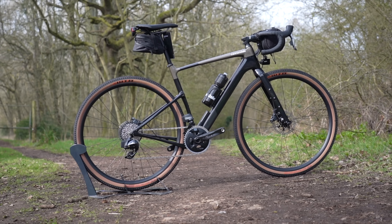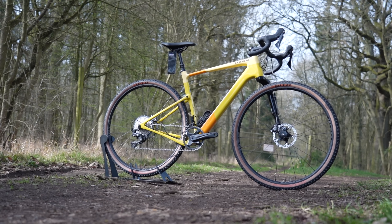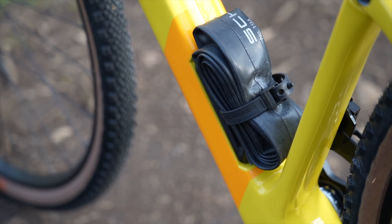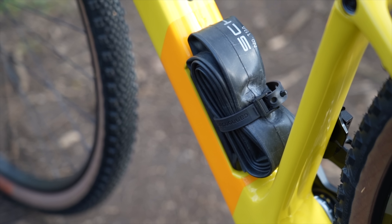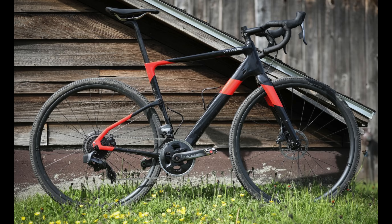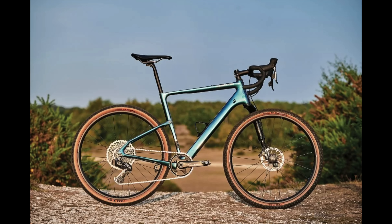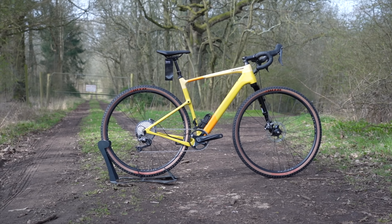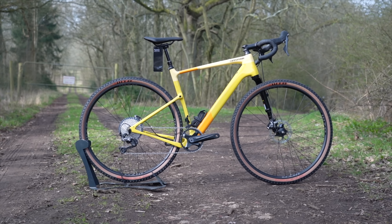The Topstone, if you're not familiar, is Cannondale's go-to gravel adventure bikepacking option — think big tire clearance, relaxed geometry over road bikes, and lots of accessory mounts for bags, bottles, and other bikepacking gear. It first launched in 2018 as an alloy bike, then a year later became a carbon bike with the Kingpin rear suspension, and a year after that they added the distinctive lefty suspension fork. This year they've updated it — not a major change visually, but some very worthwhile updates that show the company was listening to feedback and complaints about the old bike.